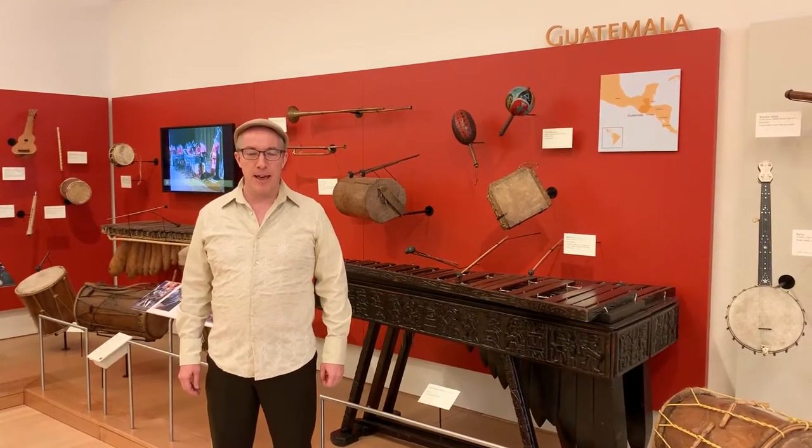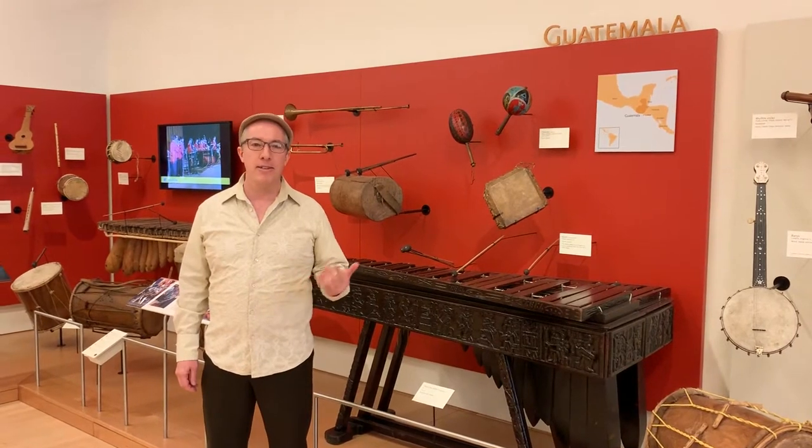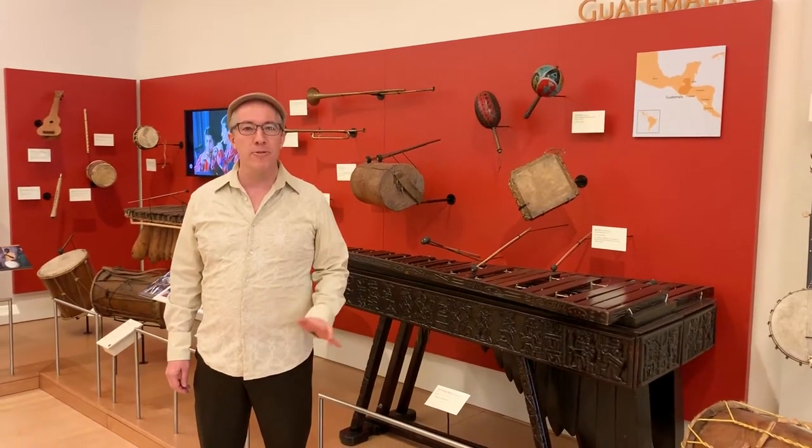This is Daniel Piper, Curator for Latin America at the Musical Instrument Museum. We're excited to bring you some content directly from our galleries to your home. Music is a basic human need, and we've created a lot of wonderful stories here.